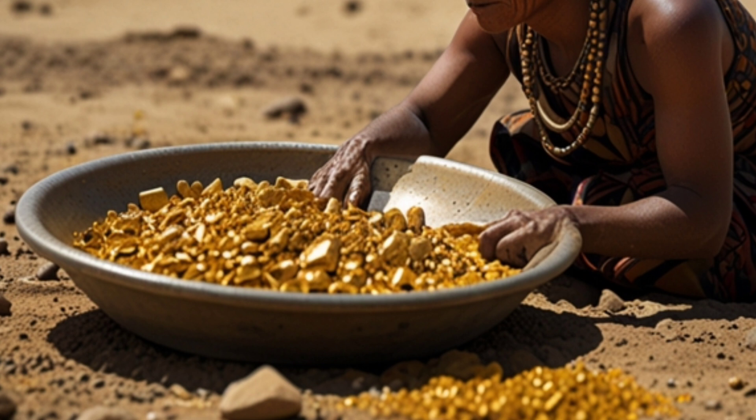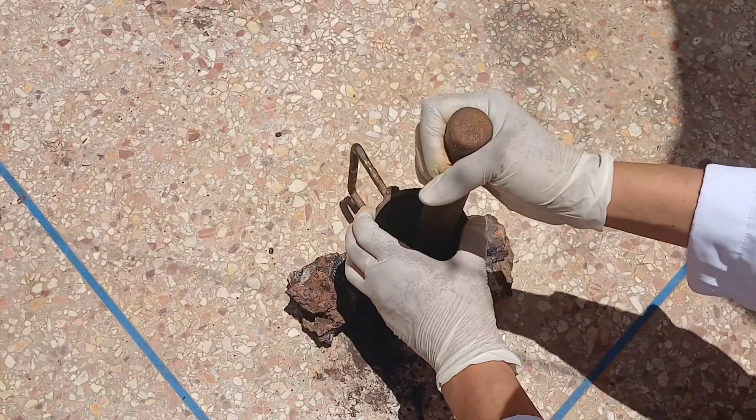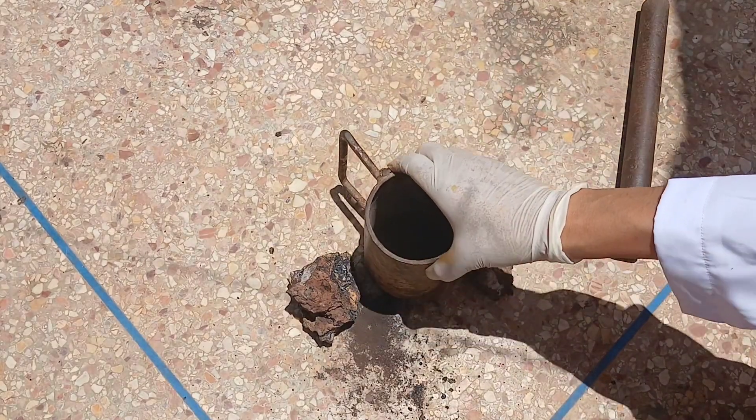What are the basic steps to do that? Here are the basic steps. First, crushing and grinding: the gold-bearing rocks are crushed and ground into a fine powder to make the separation of gold easier.